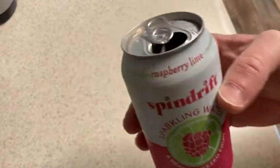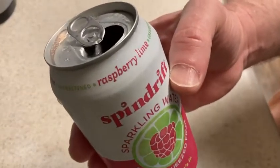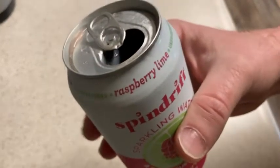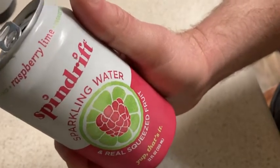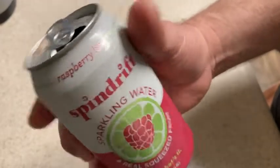I'll have like two or three of these a day. So that would be the only con, I think, to these — if you're like me and you start drinking these, you'll probably go through them pretty quickly. Then you just buy more. I go through periods where sometimes I'll drink four or five of these a day, sometimes one or zero. It just depends on what I'm doing.